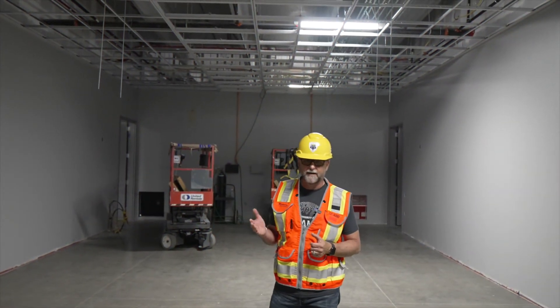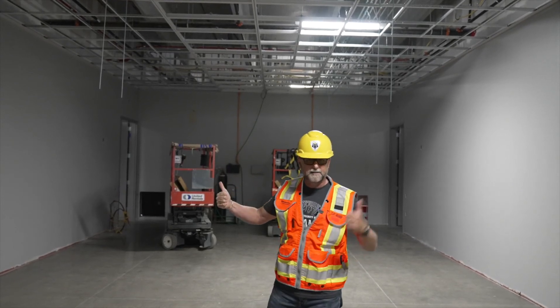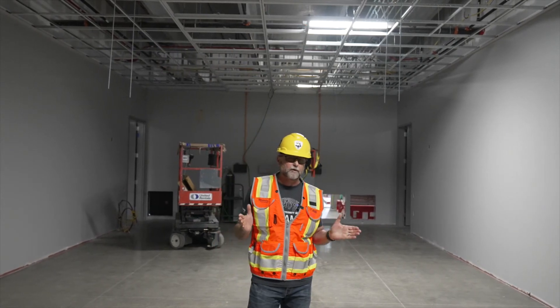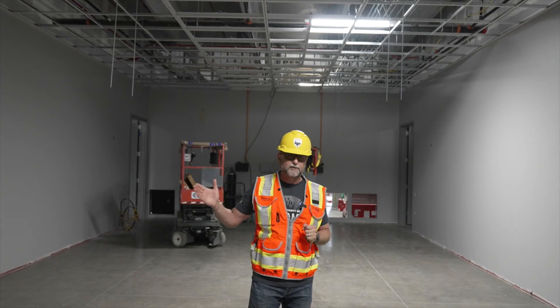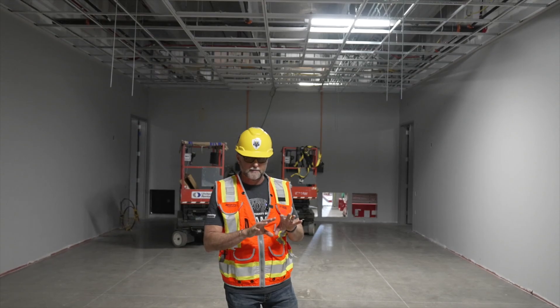Thank you for coming with Eric and me on this South Carolina project and looking at how Dynamax and Prelude are tied together with 'strength where you need it.' If you want to learn more about our ever-expanding line of data center solutions, go to armstrongceilings.com/data-centers.